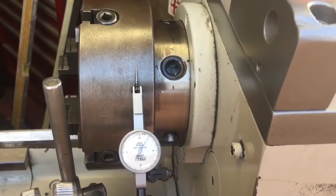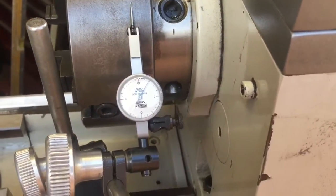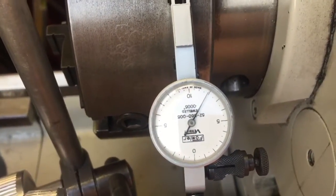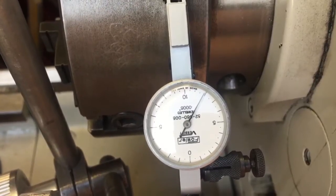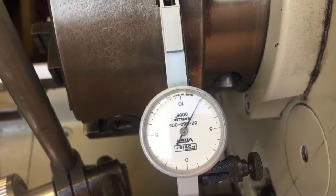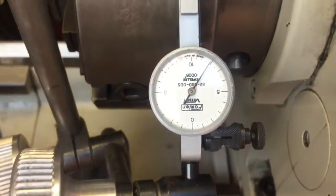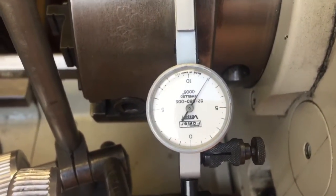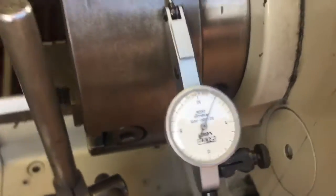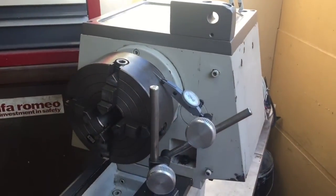G'day YouTube, JB from OZ here. So the other day I showed you me refurbing this Fowler verdict indicator, and from what I can read on the dial it's reading in half-a-thou increments. The entire gauge from 0 to 10 is 10 thou, so each dot is a half-thou increment between. One of the tests I've been wanting to do on my AL960 lathe is